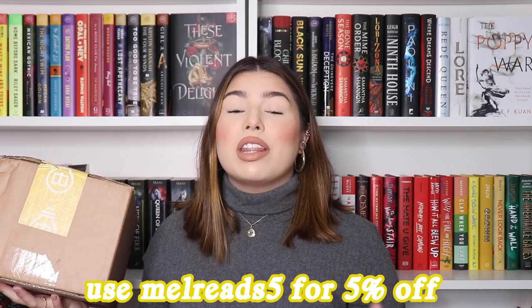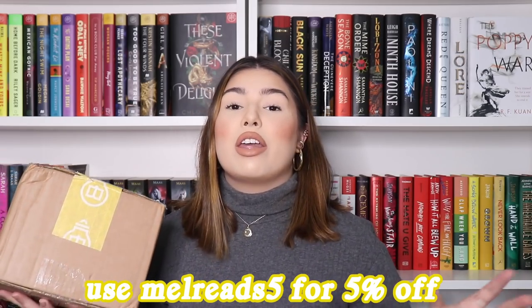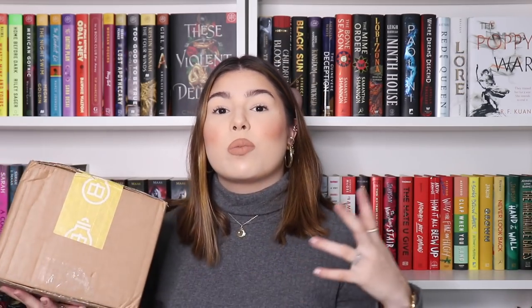The box is unfortunately not in the yellow box. I was really excited to get a yellow box, but I'm holding out hope that maybe next month will come in a yellow box — I kind of want one just as decor at the top of my bookshelves. Before I get started, if you want to sign up to Illumicrate, I have the rep code MELARITS5 which gives you five percent off a three-month or six-month subscription.